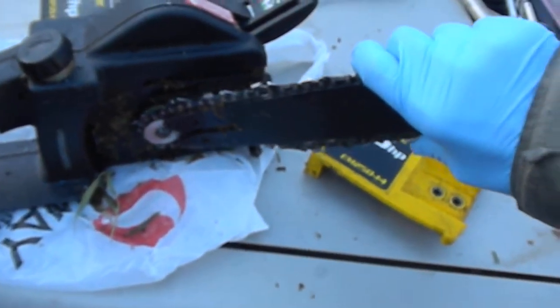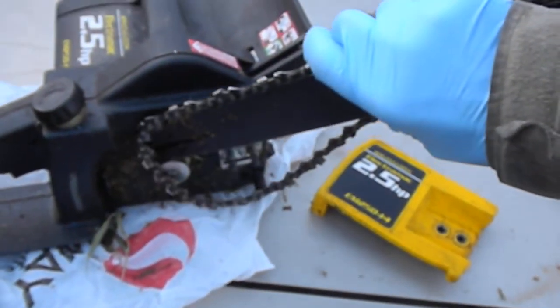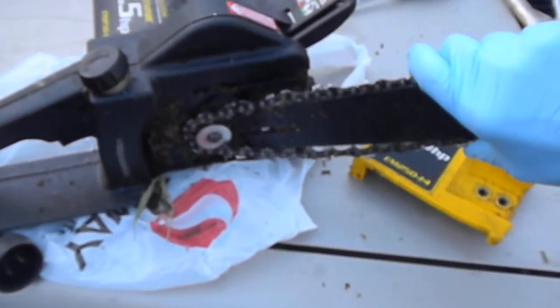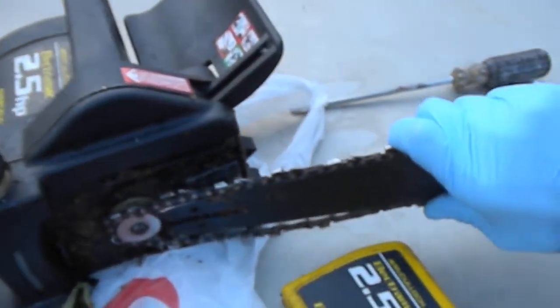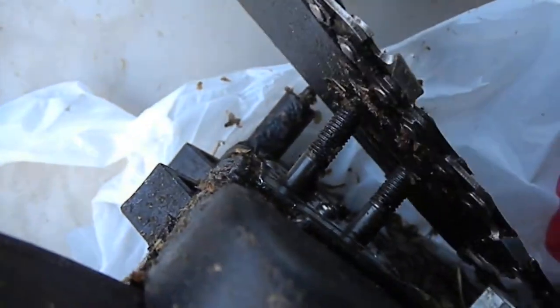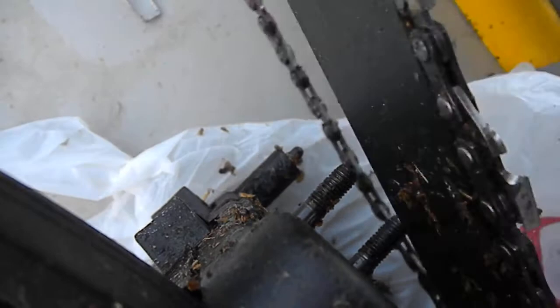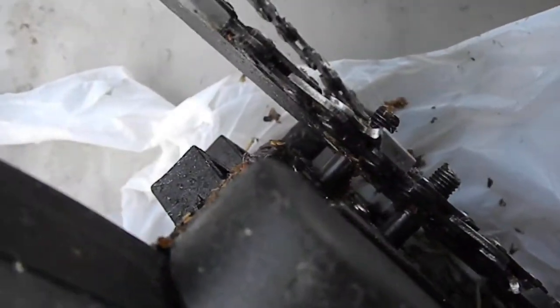It's kind of hard to do with one hand since my camera woman left me, but you get the idea. Once you get it on — let's see if I can put the arm here — once you get it on, you have to tighten it up with the adjustment screw.